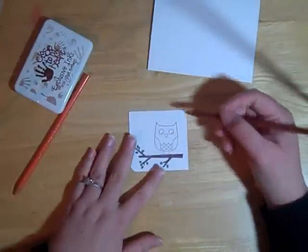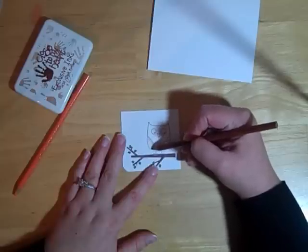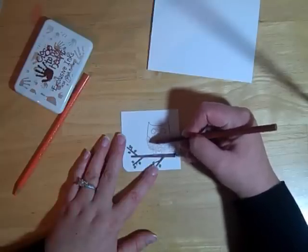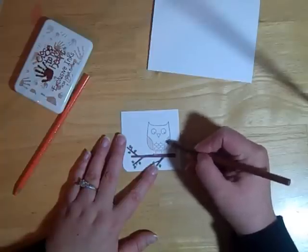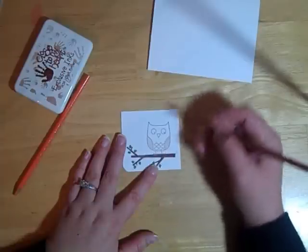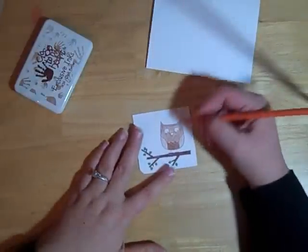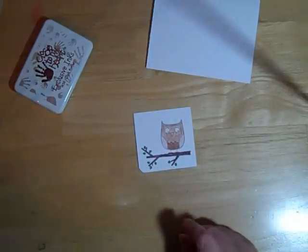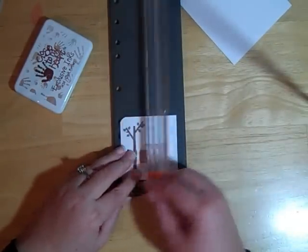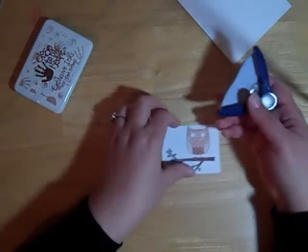Here are some Prismacolor pencils to color in the owl. There are many different ways you can color images — you can use markers, colored pencils, or even ink using a sponge dauber and sponging some ink on. I'm going to use these pencils because I haven't used them recently. I finished coloring in the brown owl and now I'm using some orange to color in his beak. I'm going to cut a little bit off the top since I had a little too large a piece of paper.